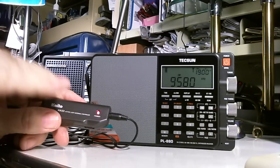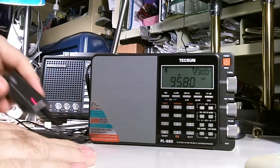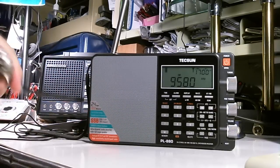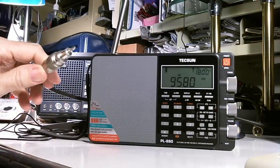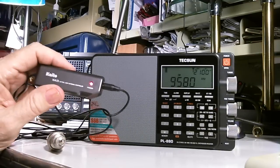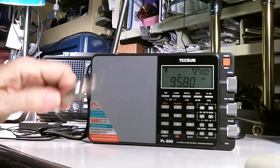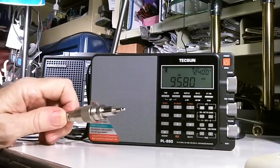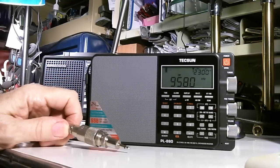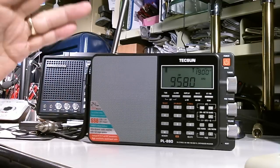I just wanted to compare externally, and as we saw before the G5RV is doing, I would say, maybe five times as good as the loop antenna. But keeping in mind this is outside — having an external outside antenna brought in through a coax cable — that's the show for today, thanks for watching, bye-bye.